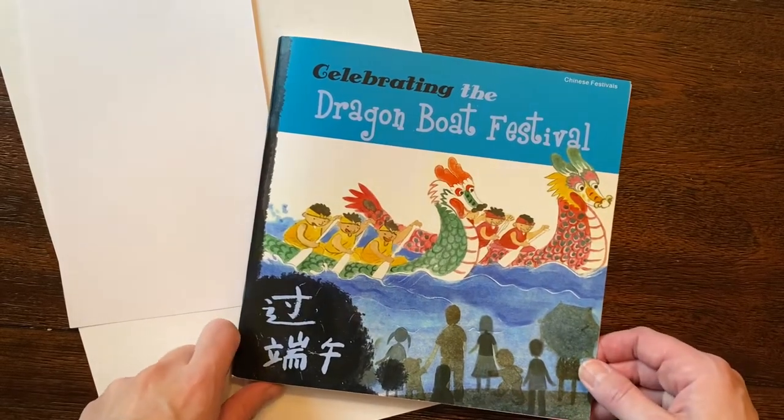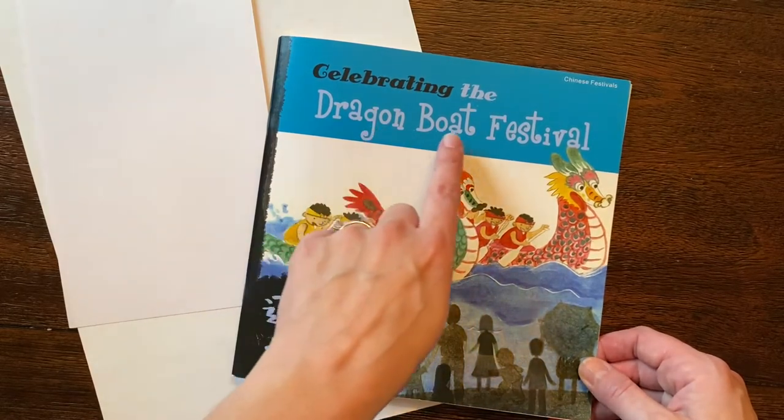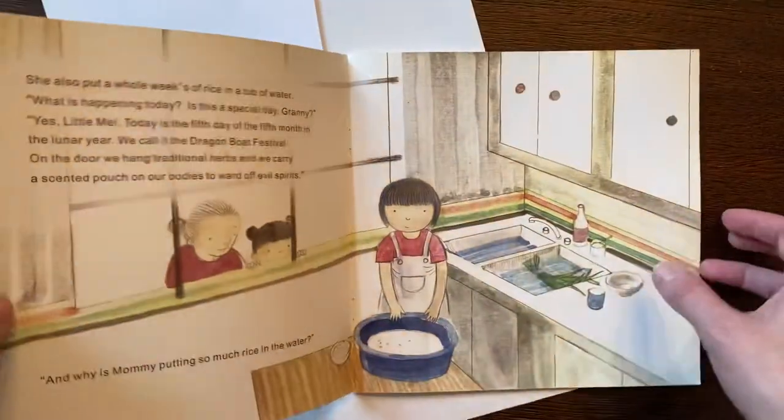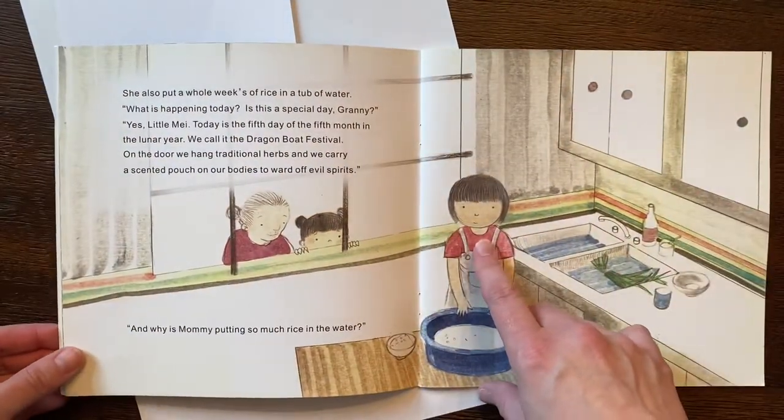Hello! Today we are going to draw a dragon boat. These are from the Dragon Boat Festivals in China. I want to read you one page out of this story where a little girl named Little May and her grandma are talking.